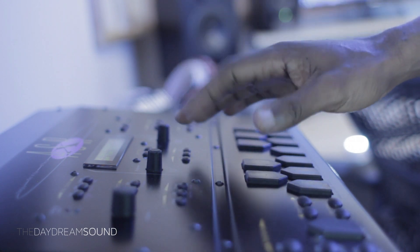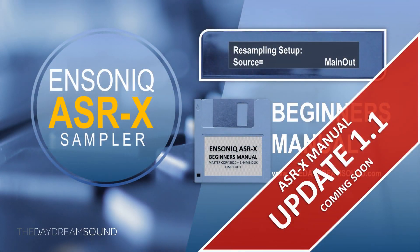Just to note, the ASRX update 1.1 is on its way. Trust me when I tell you. The information that's in there — I've put an Easter egg in there, along with going through regular manual stuff, which is high grade anyway. But that specific piece of information is worth the update alone.